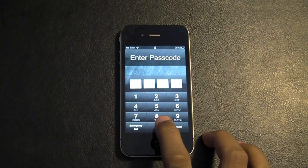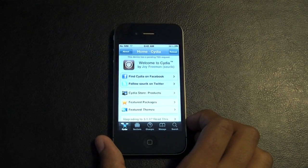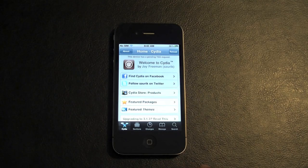Go ahead and launch Cydia, because that's where we'll get it. I actually got a text from Muscle Nerd saying that the unlock is released at around 2:30, so I was just going to make the video. Go into Cydia.